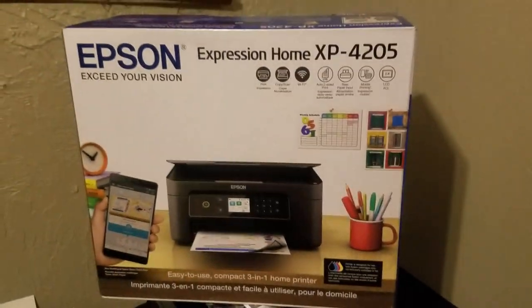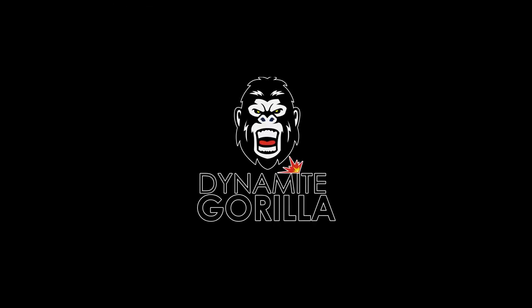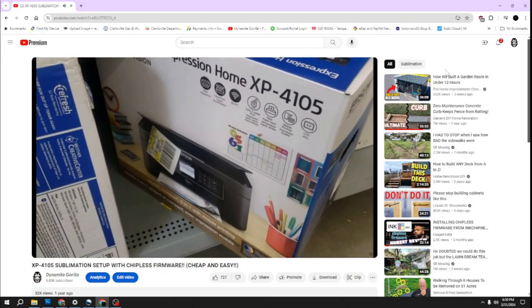Hey, what's up guys. In this video I'll be converting this XP4205 into a sublimation printer. A little over a year ago I did a conversion video on an XP4105 that I grabbed right off the shelf and turned into a sublimation printer.